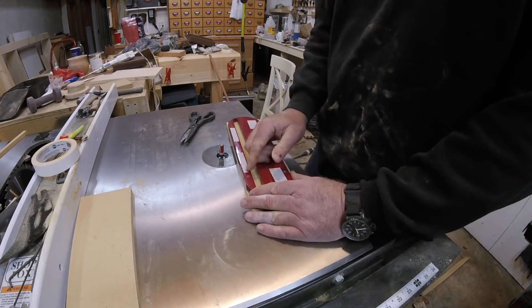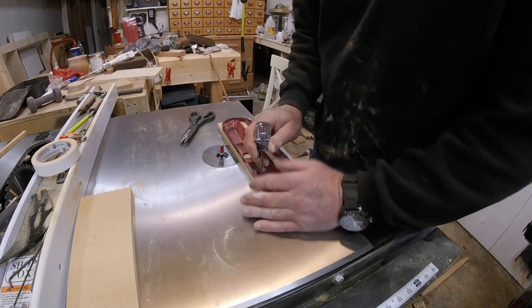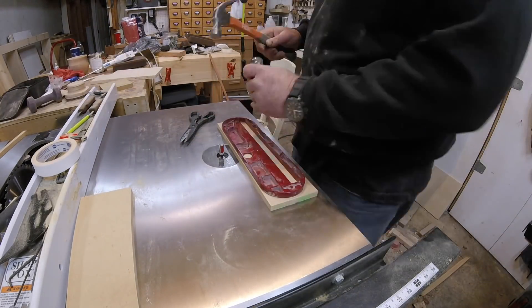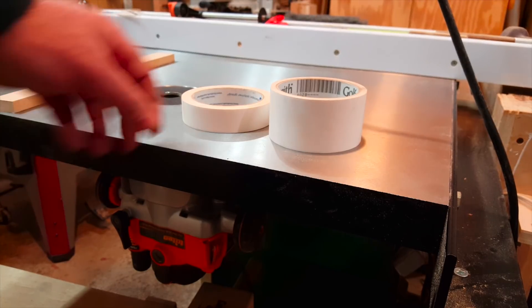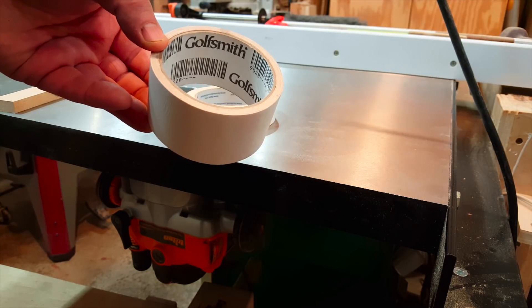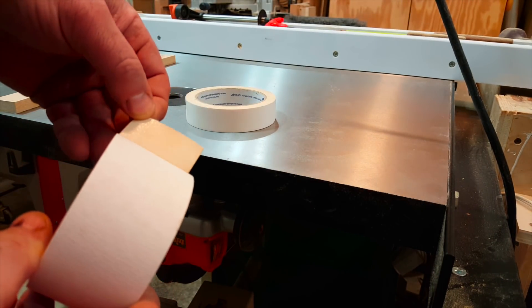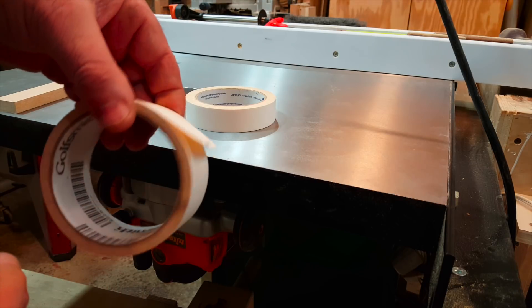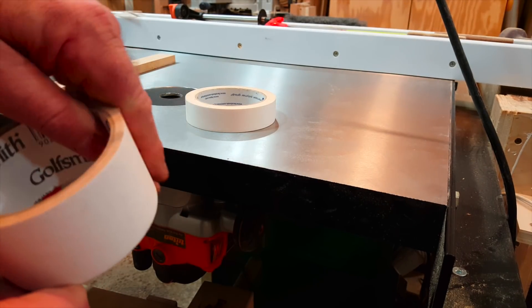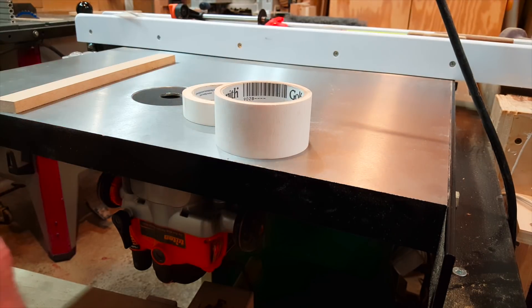I'll mark where the finger hole goes as well as the locations for the adjustment screws. Before we start drilling, the best kind of double-stick tape I've found is called grip tape — it's what they use when they re-grip golf clubs. It's as thin as masking tape, really sticks well, and it's much cheaper than buying double-stick tape at a woodworking store.